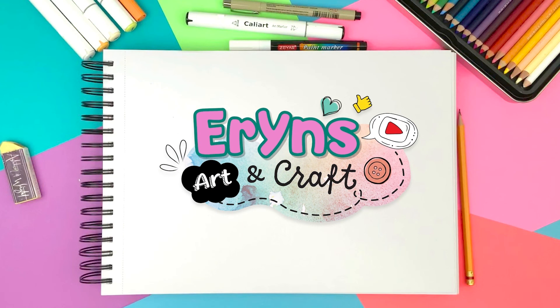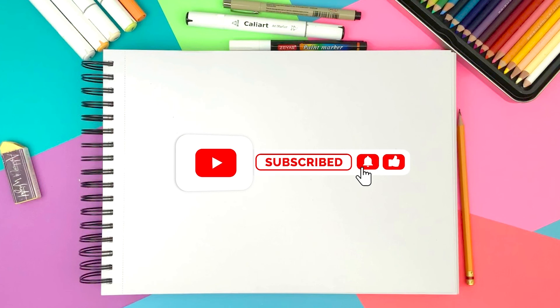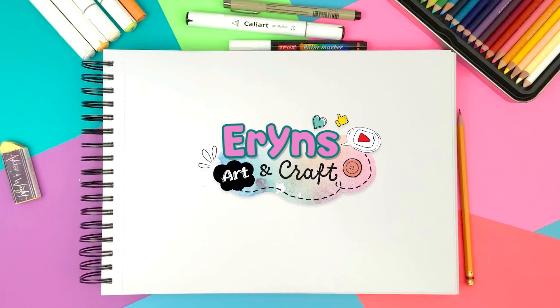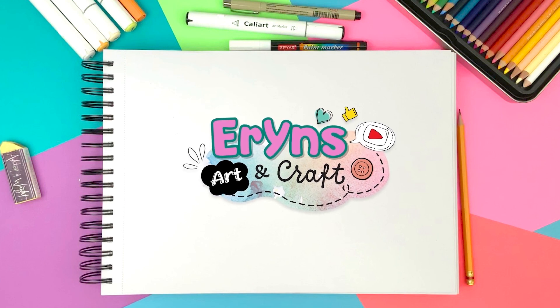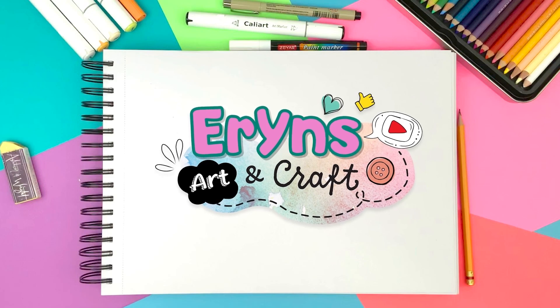Thank you for watching my video. If you like this video, please don't forget to give a thumbs up and subscribe to my channel. Please comment down below if you'd like me to draw or make any other cute things — I will love to hear from you and get connected. Thank you again, and I'll see you in the next video. Bye!